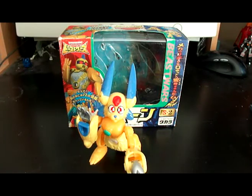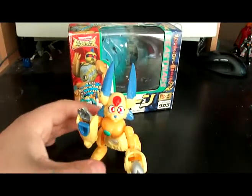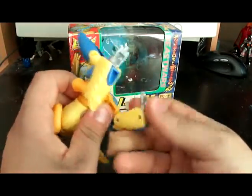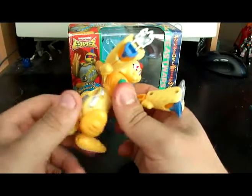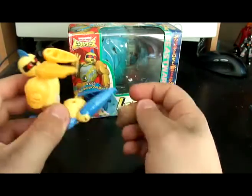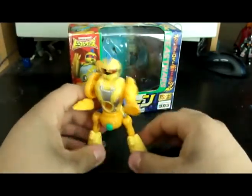Now comes the fun part — I get to transform it into robot mode. To transform him, first you want to fold the front paws up and then fold out the front of the feet — his paws become heels. Fold them out and straighten them out. Now you want to rotate the whole body. Then take Moon's head, kind of fold it up, and take his ears and fold them back to make kind of a tail. Straighten out the legs, take his shoulders and rotate them around, then rotate the head. And there you have Moon in robot mode.